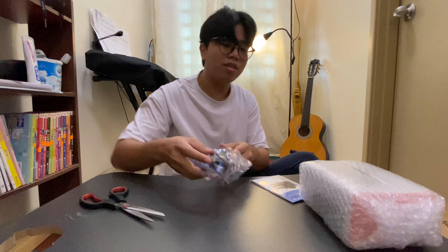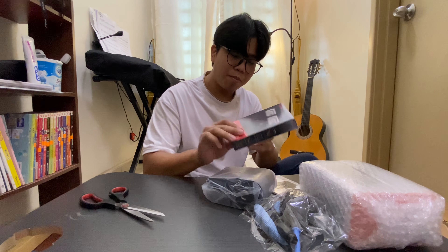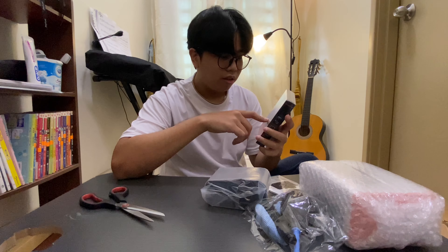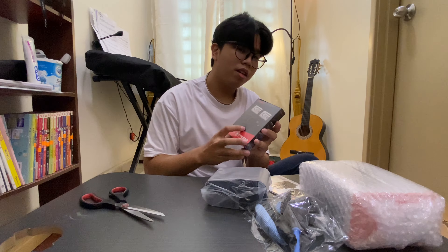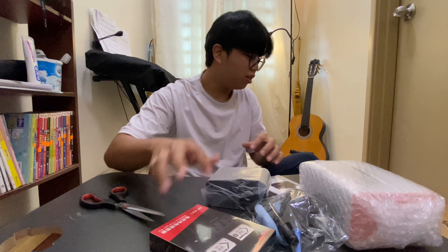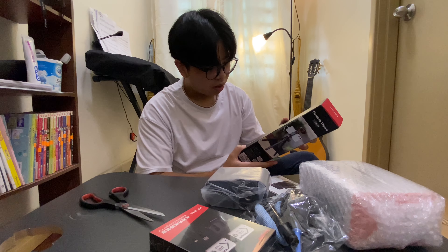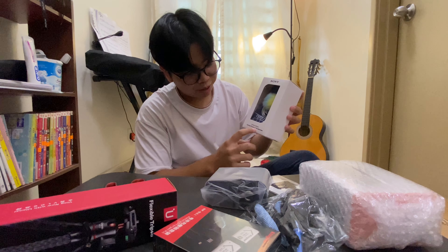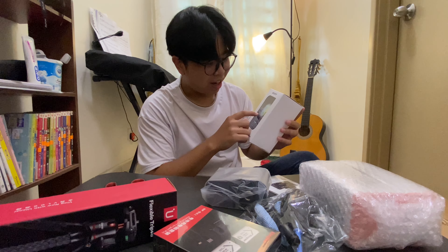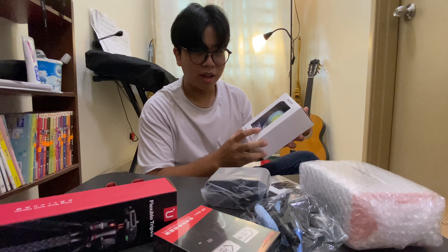There's an SD card — 64 GB — and an optical glass screen protector, plus a cleaning utensil for the camera to clean the lens. This is the backup battery charger kit. They said that this camera can record about one hour, so every time the battery is exhausted you need to swap in a new one. And here is a flexible tripod.